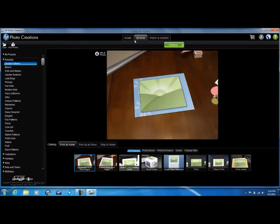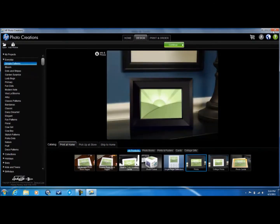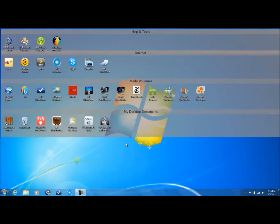I have used this. You can design like single-page calendars and stuff like that. It is really cool what you can do with it.